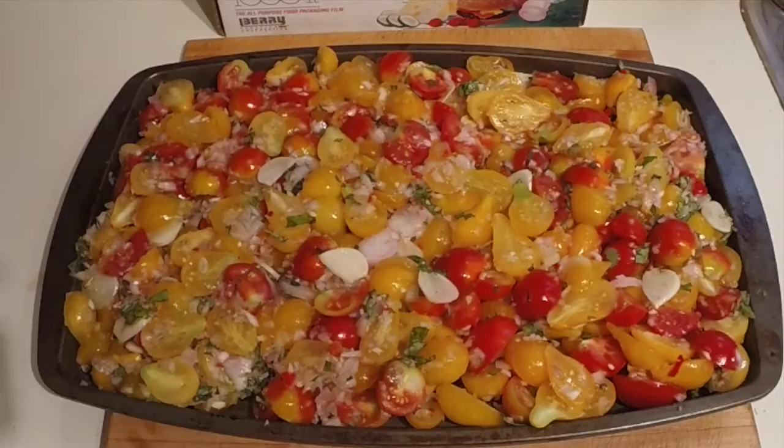Two tablespoons of olive oil — I just used some without measuring. Along with the onions and garlic, I used two of my medium-sized hot cayenne peppers, processed at the same time as the shallots. That isn't in the recipe at all — just for my personal taste. A teaspoon of salt, which I just seasoned with. And three tablespoons of fresh chopped basil.